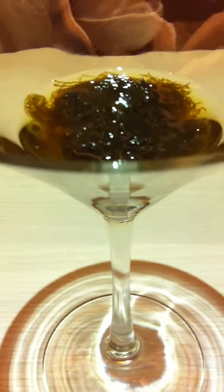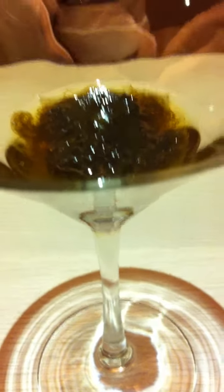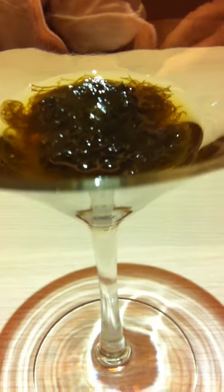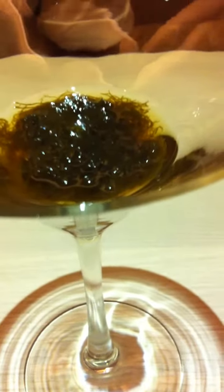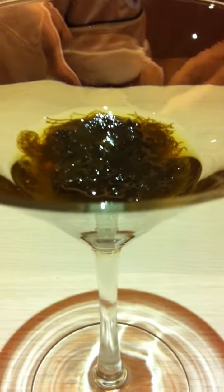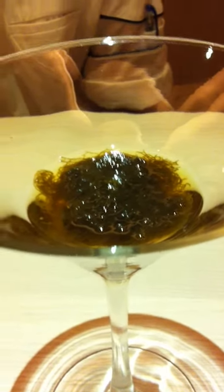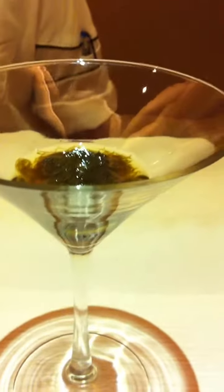The seaweed itself tastes very soft and tender — not crunchy at all. It has a silky, slender kind of texture, which makes it quite appetizing. It's normally served as the first course before the main course.